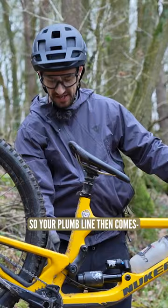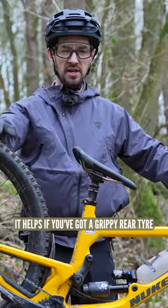It helps if you've got a grippy rear tyre, but make sure you're balancing the brakes, trying to keep them gripping and not slipping — so no skidding — and yeah, get your hips nice and low. Thanks Hank.